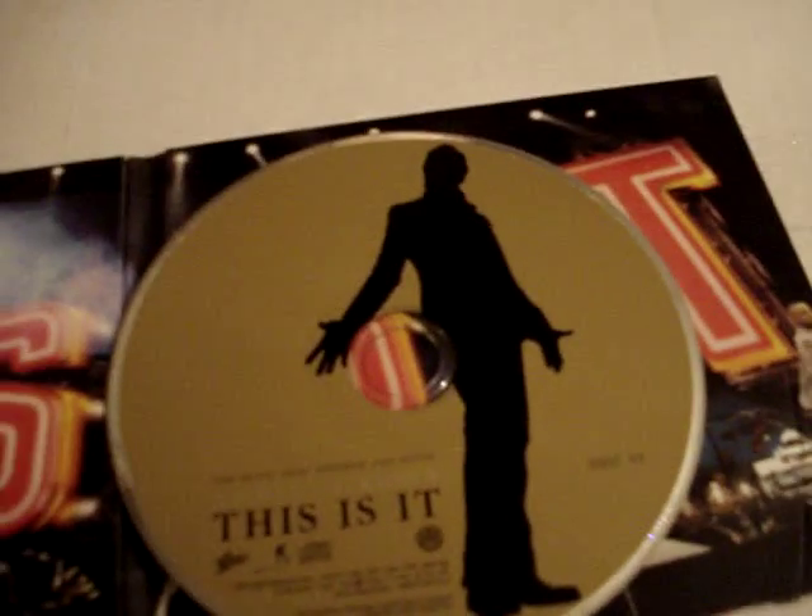And let me take out the CD real quick. So the disc is the same one — the golden one.